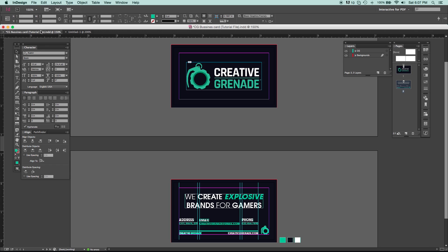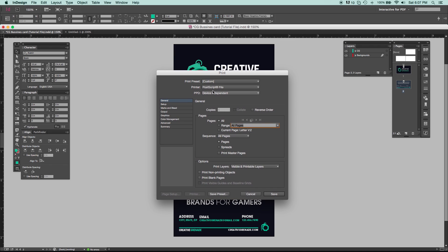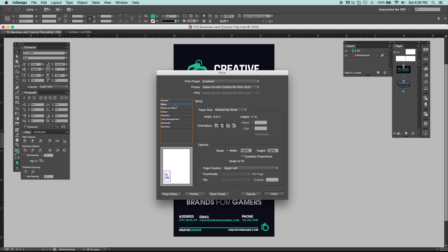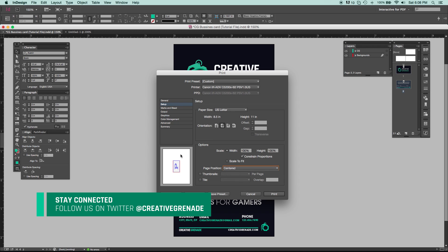Once your document is set up and your business cards are ready to print, go to File > Print or hit Command+P. Select your printer, then set your page range — we only have two pages so select All. If you have blank pages, you can check Print Blank Pages as needed. Go to Setup, and make sure the paper size is set to US Letter. Notice the business cards will print in the top left corner by default — you don't want that because you won't be able to trim properly. Go to Page Position and set it to Centered, so they're centered on the letter sheet.